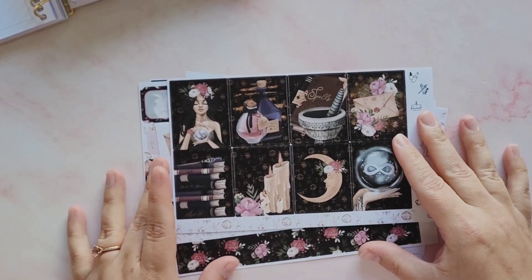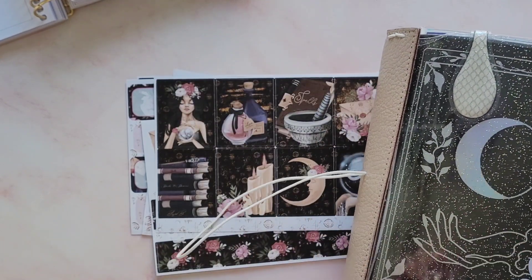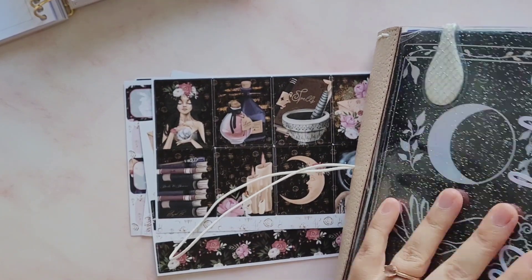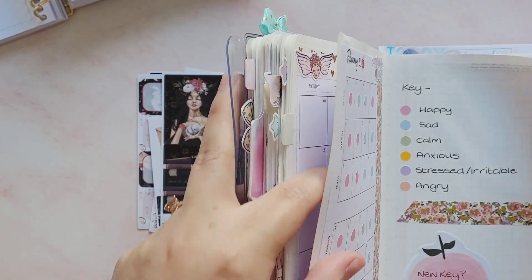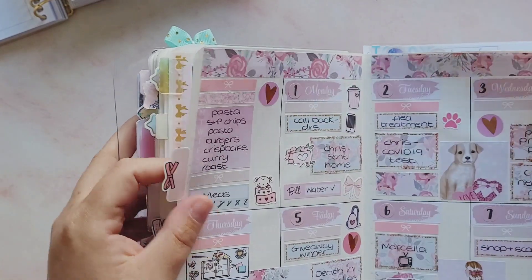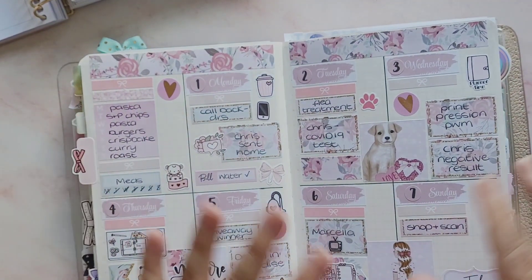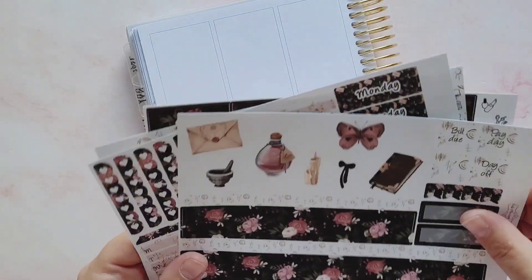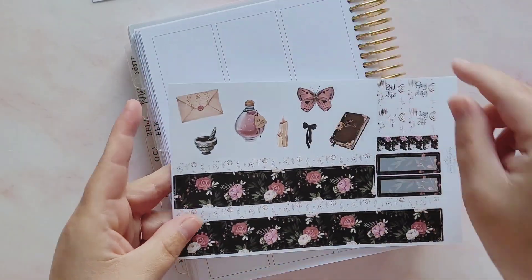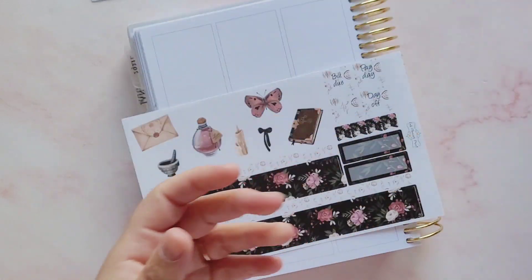I'm going to say this very carefully because in yesterday's video - my Hobonichi video - I said it wasn't a special week and just used any old kit, and it turned out to be Easter and it was a special week that I hadn't realized. So let's just have a check that nothing special happened this week. Right, no - there's nothing special on this week.